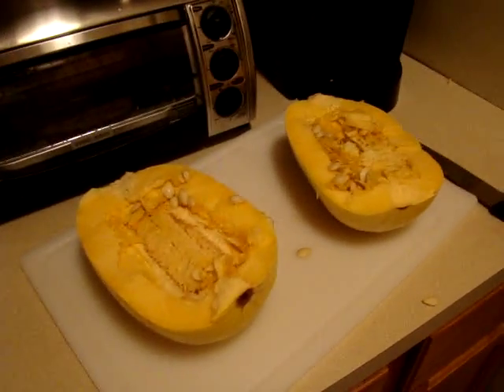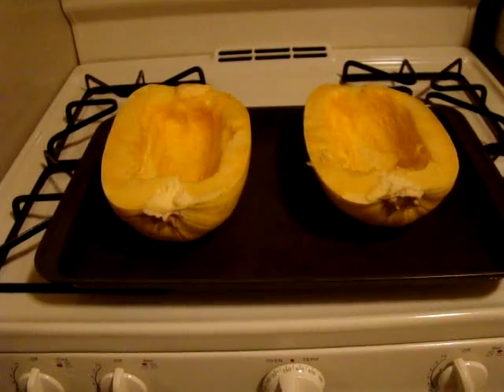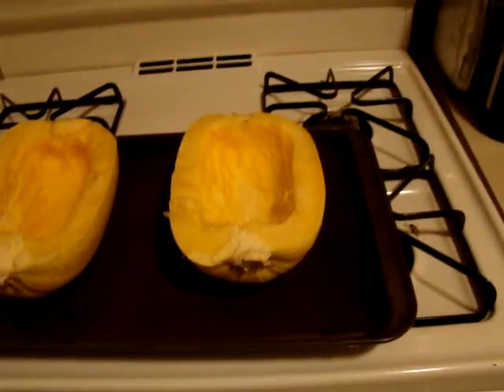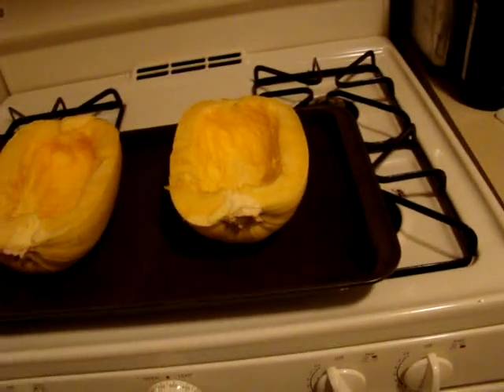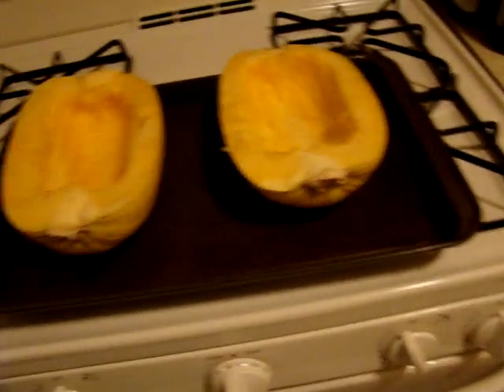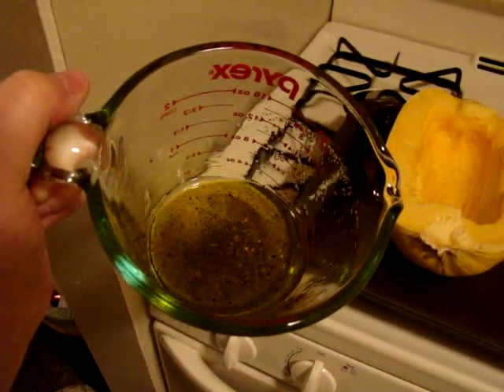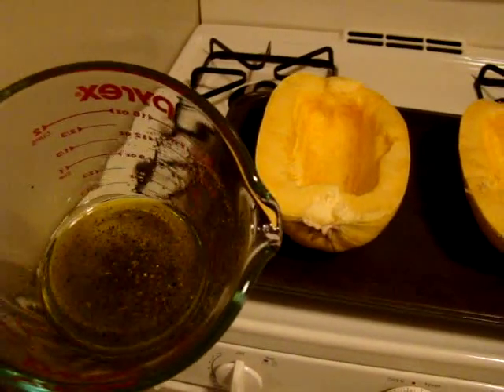Now I'm going to take out the seeds. I have these cut up, the seeds are out, and I just put them on a little tray. I'm going to put a little bit of olive oil with some pepper, garlic powder, and oregano.